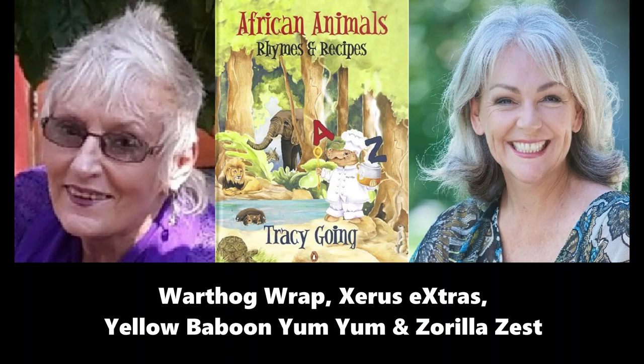Let's make a warthog wrap — what a breeze! Warthog wrap: you'll have your own feeding frenzy with this wonderfully healthy meal. Your tools will be a chopping board, a spatula, a knife, a frying pan, and you'll need one ripe avocado, 200 grams halloumi cheese, 200 grams of hummus, one crispy iceberg lettuce, one punnet of cherry tomatoes, four tortilla wraps and olive oil.